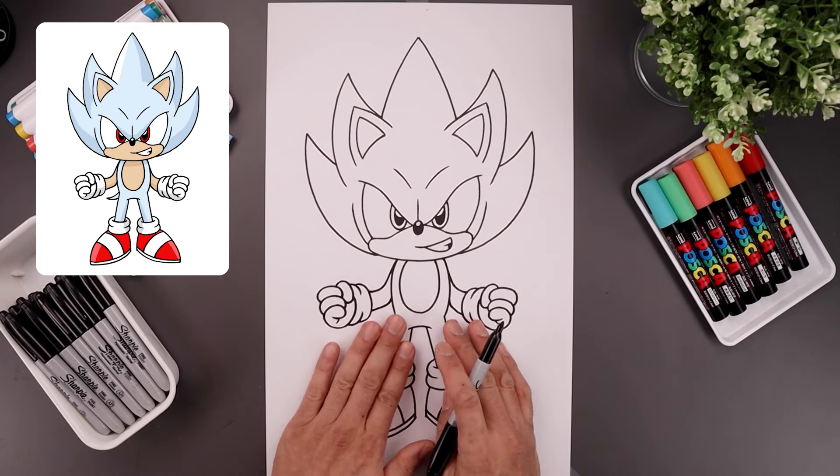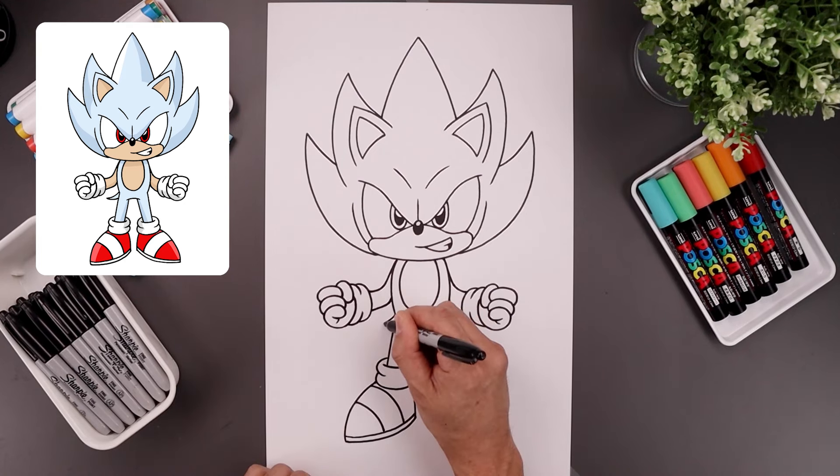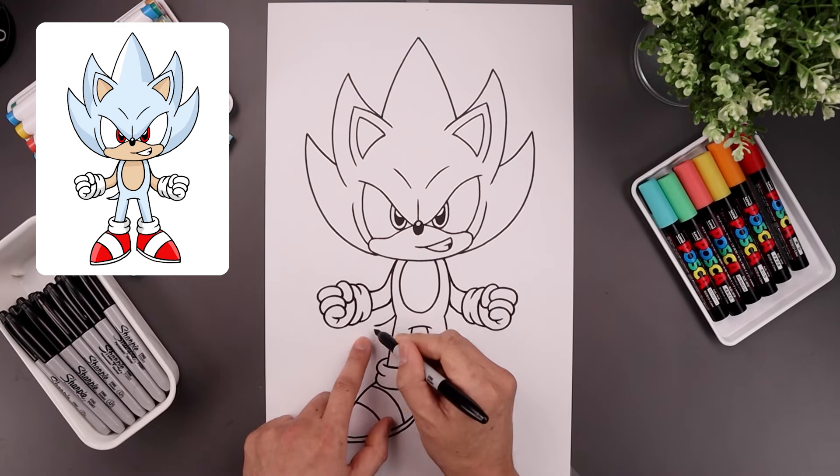And now we're going to draw the tail coming out from the left side. Let's start from the hip, bend this down and then out, and I'm just going to taper that back in towards the leg.